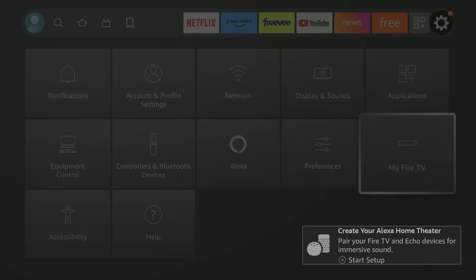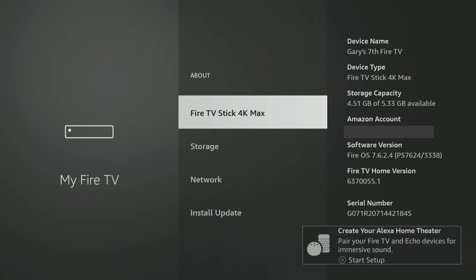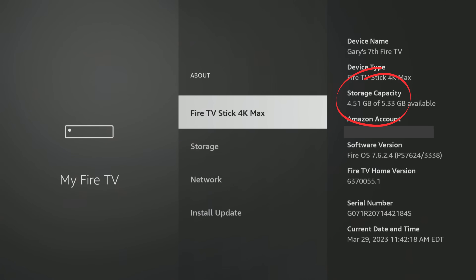In Settings right here, if you go to My Fire TV and then you go to About, you will see what your storage is. I have 4.51 gigabytes of 5.33 gigabytes. If you don't have this much storage or even close to this much storage, then you didn't set it up properly — which is fine. This is where my videos come in handy, so I'm going to share with you how to do that.